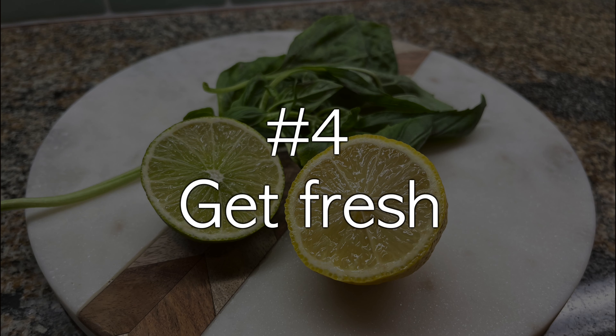Number four: get fresh. Use fresh stuff — it's hot. When the recipe calls for lime juice, squeeze it out of a real lime. It's better. Need to muddle some mint or rosemary? The fresher the greater. You really should have a dedicated herb garden for your cocktails. Or just buy it at the store — that's good too.